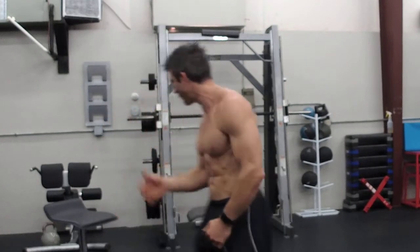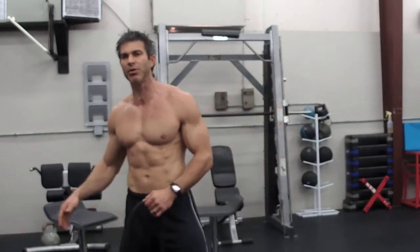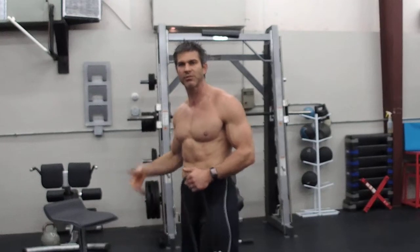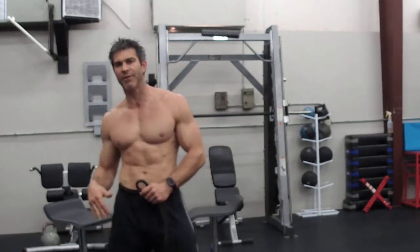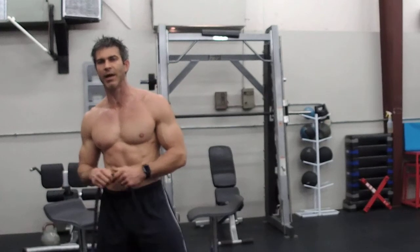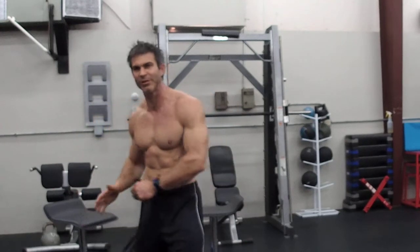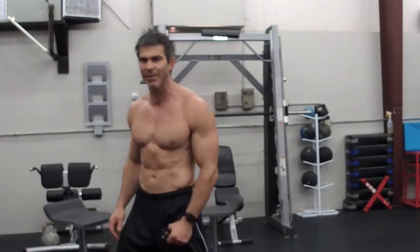I've got a couple of bands, some bar stools set up, and a BOSU ball. Do you need all this stuff? No. The bar stools make it nice for chest dips. The BOSU keeps your body elevated so you can hit a chest dip if you need to. You can also use couch pillows — I don't want to take away your creativity. Let me know what you're using.